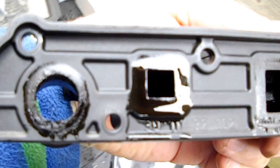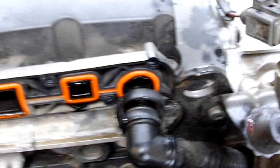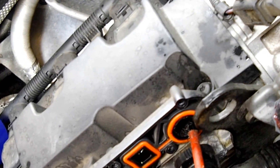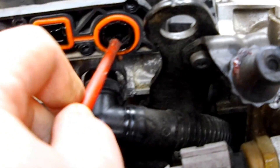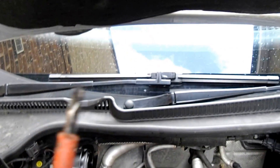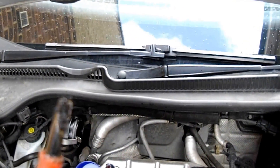Let's bin that and put the new blank on. Let's have a look in here, see how much crap is in. A bit — there's not much rubbish in there. 60,000 miles, so I'm not ready.